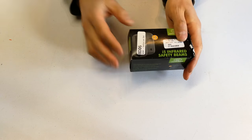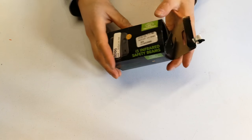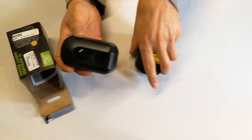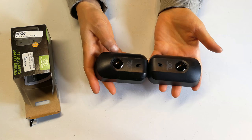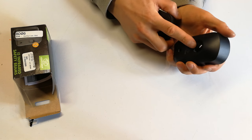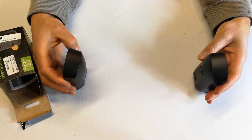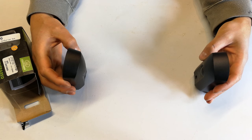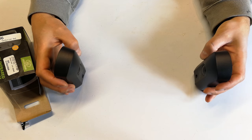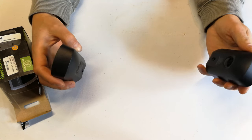In this video I'm going to demonstrate the safety beams - what they're used for and how to go about using them. The purpose of the safety beam is to detect if there is something in the way. There is a transmitter and a receiver, and you effectively put these on opposite sides of a doorway or a gate - anywhere where there's moving traffic, for example people moving in and out.